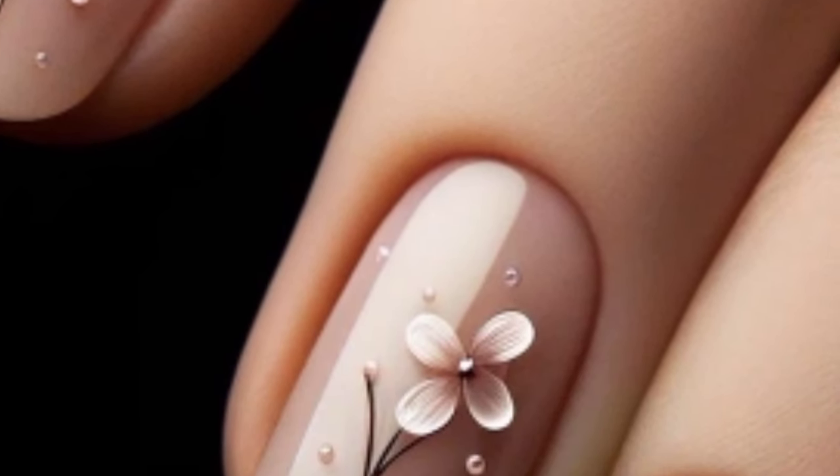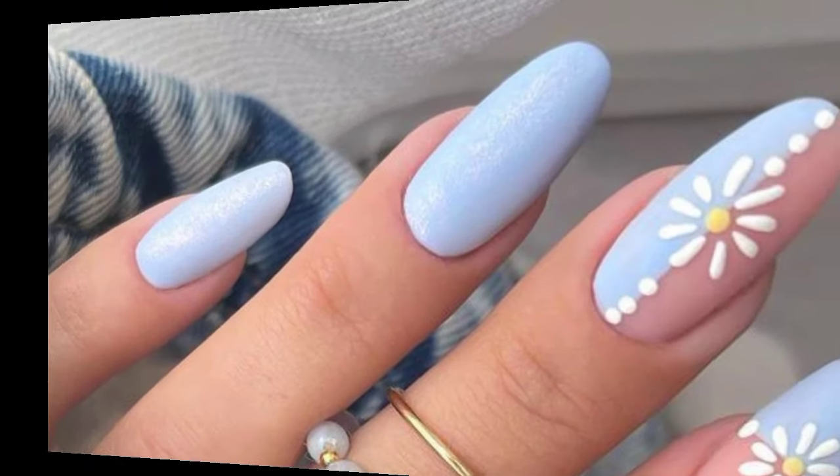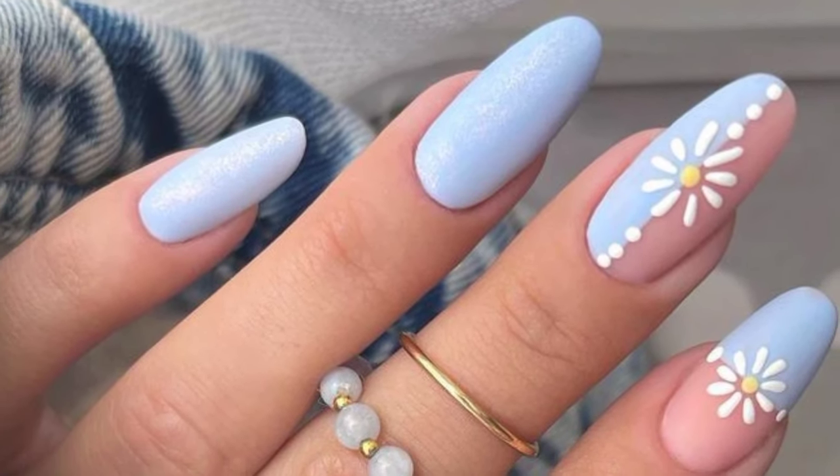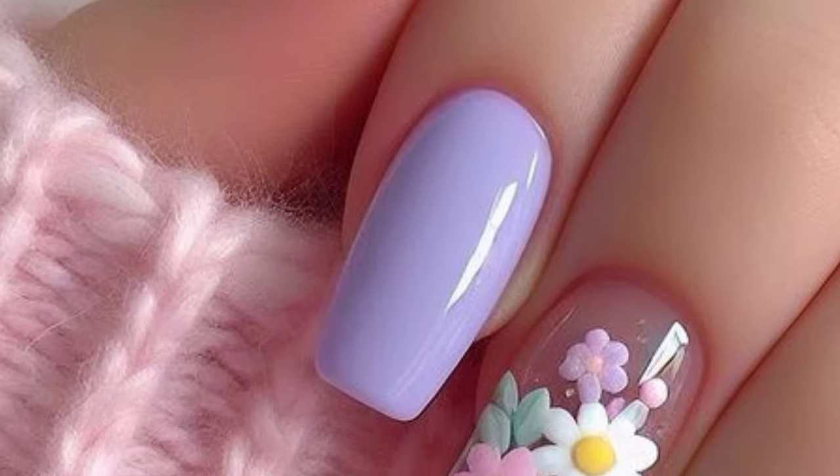These beautiful spring nails enhance the beauty of your nails. You can take screenshots and share them with your friends and family members, and also save them to your mobile phone gallery. These beautiful spring nails give a new look to your nails.